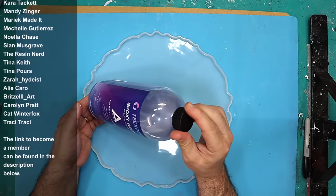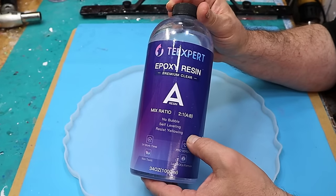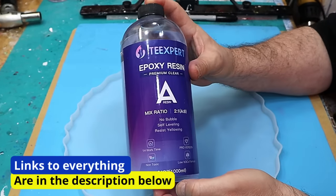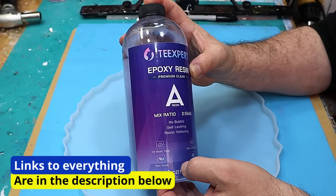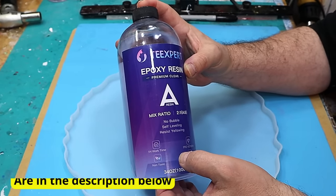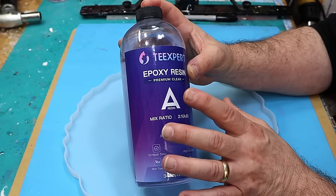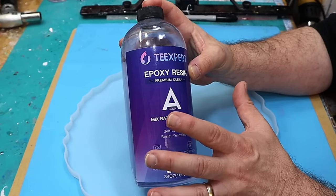What I'm going to be using is the T-Expert epoxy resin deep pour. It's a two-to-one mix. I love this — it's my favourite of all the deep pours that I've used. The other great thing is it comes in lots of different sizes, which is really useful if you're not doing that much deep pouring, so you don't have to buy two or three gallons at a time.